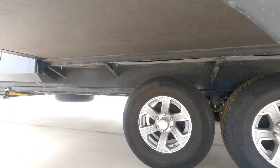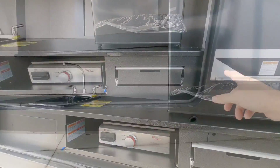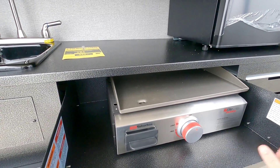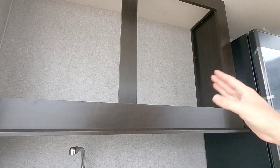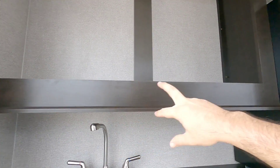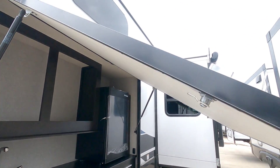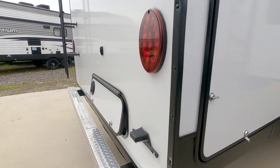Coming around the back, there's a good-sized Furrion refrigerator, a pull-out cutting board with storage underneath, and a griddle — super cool. There's an outside sink, which I love, and a lot of storage space. It would have been nice if they added cabinet doors with shelves or even left part of it open for a TV with a couple of power outlets. The baggage door protecting the cooking area is very thick and sturdy.